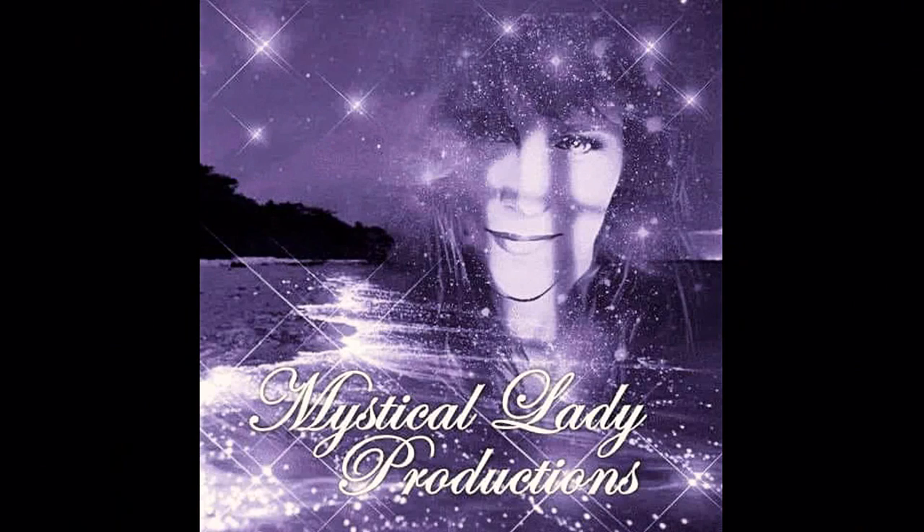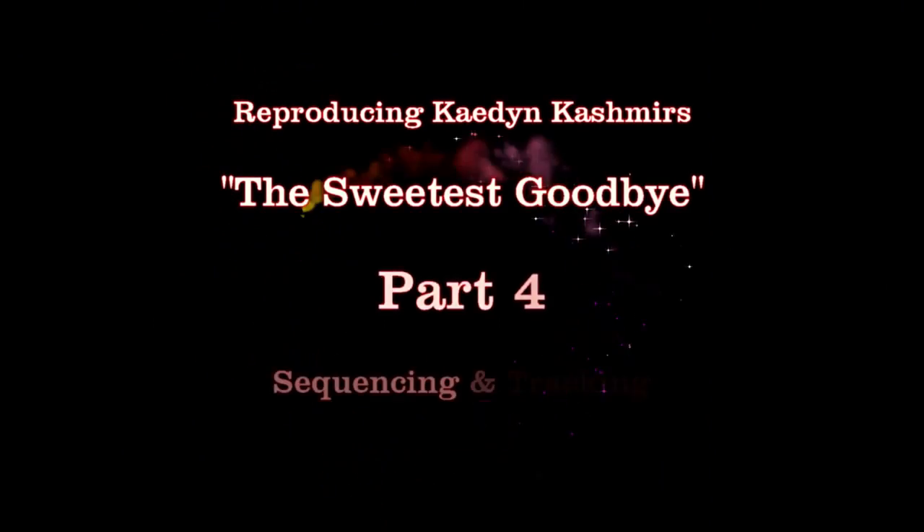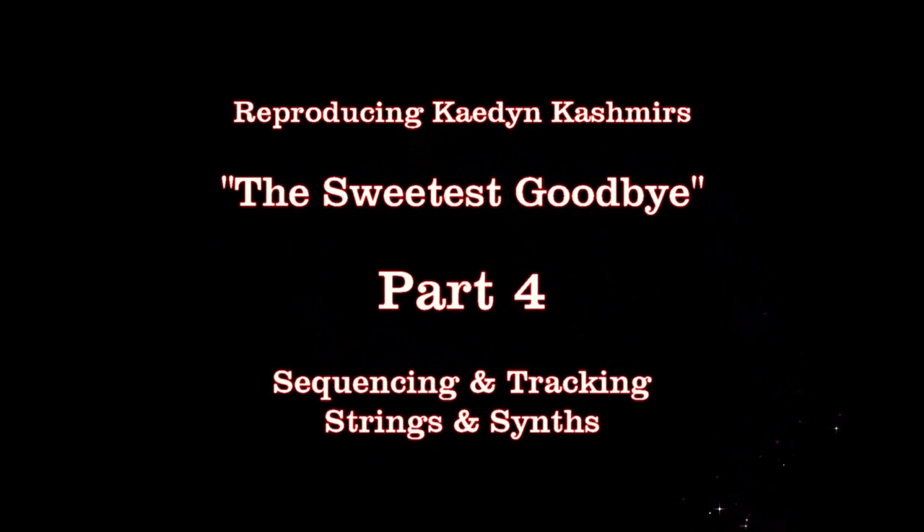Welcome back to the Purple Cave. I'm Stevie O and this is Mystical Lady Productions and Studios. This is now part four of an 11-part series of breaking down and reproducing Kate and Cashmere's 'The Sweetest Goodbye,' a very special song in the catalog of Warren Hewitt's Produced Like a Pro. Big special thanks to Warren and his staff for giving me the green light to do this video series.